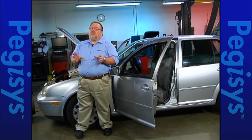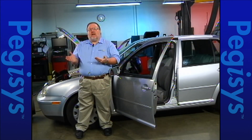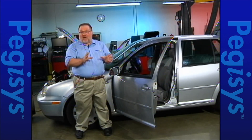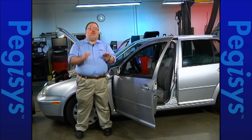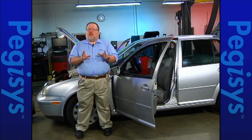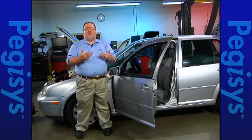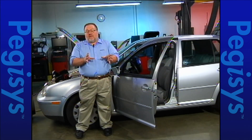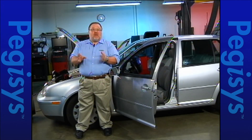Volkswagens are strange animals. I know a lot of you guys are not going to be comfortable with them. I've been working on them for 34 years and sometimes I'm not comfortable with them. But realistically speaking, if you take a little bit of time, you're going to be able to diagnose these things readily. With the power of the Pegasus tool and the information on that tool, you're going to be able to approach these cars with confidence, get them fixed, and get a satisfied customer.